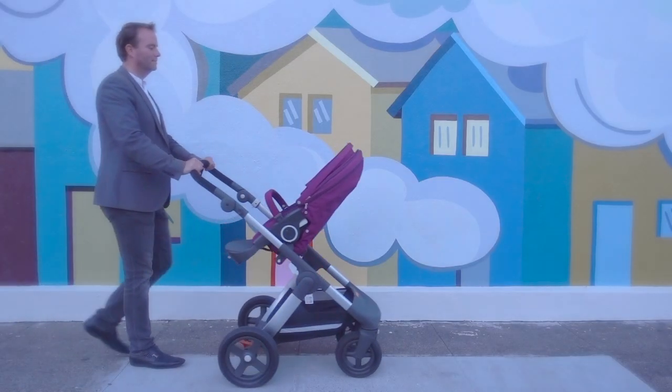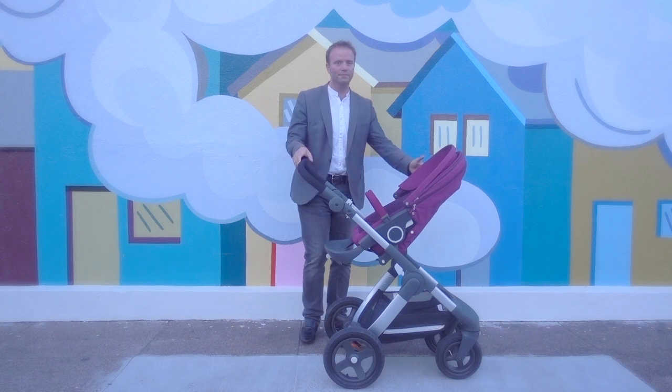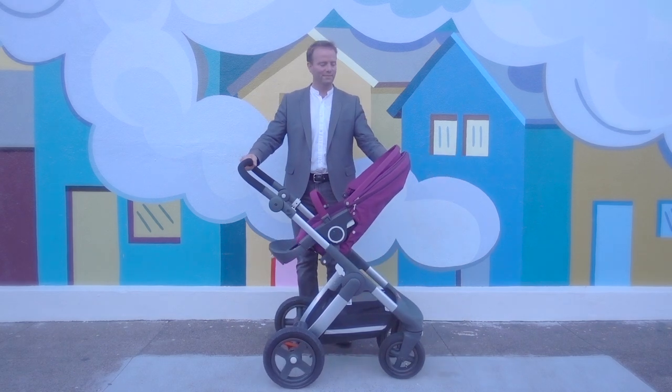Welcome to Living Notes. Today we're talking about the Stokke Trails, and I'll be showing the Trails terrain model.